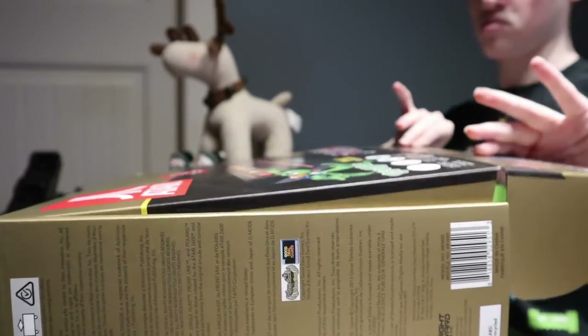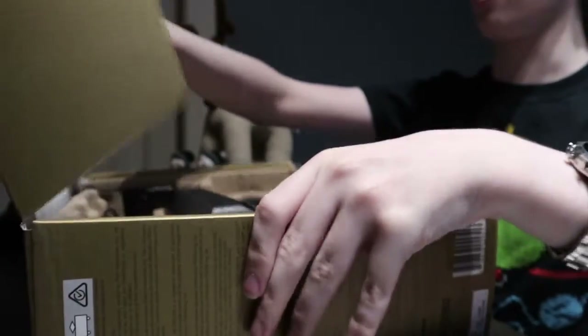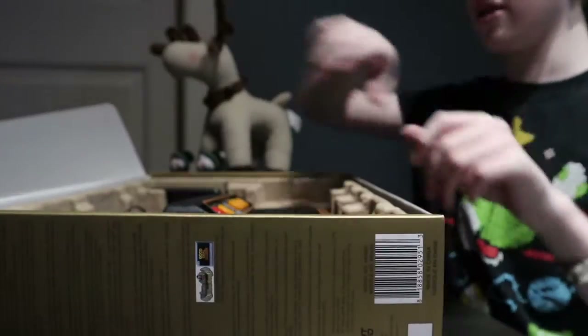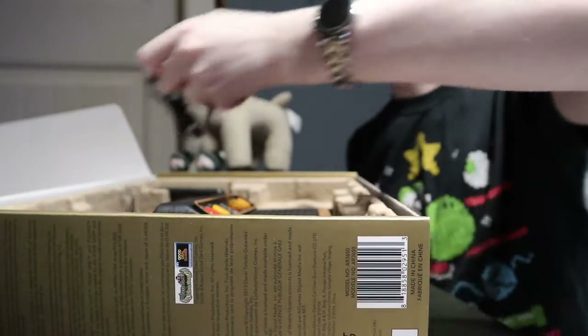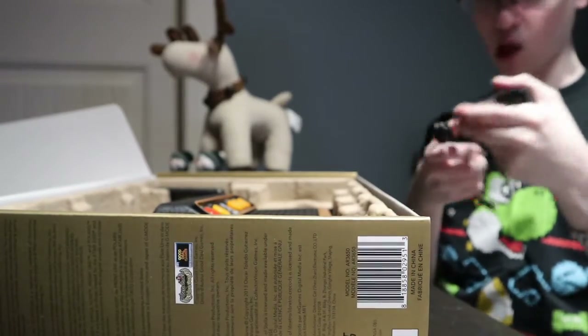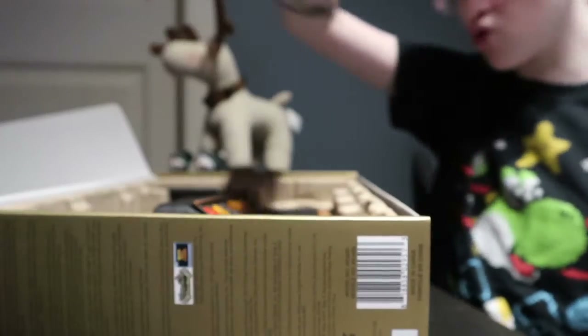Okay, open! Definitely a lot smaller than the original. Now before we look at it, here's the plug — just the plug for it. Pretty good.